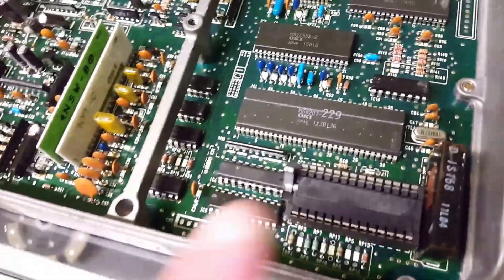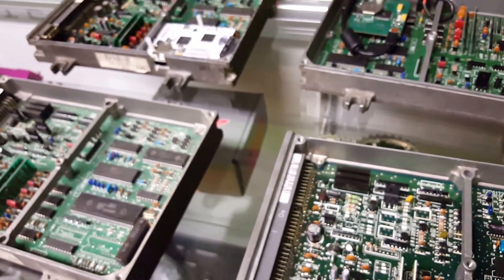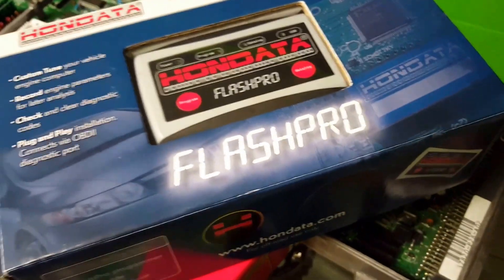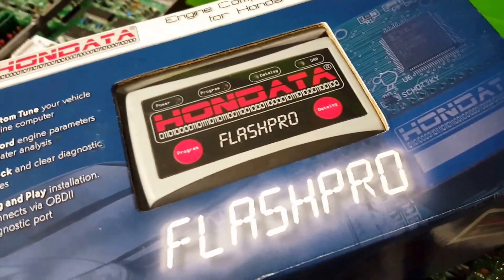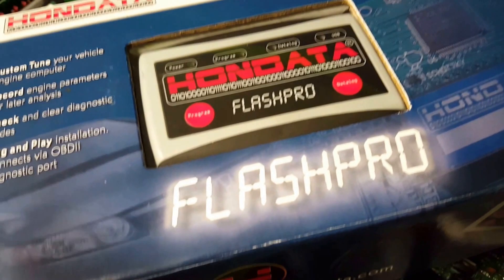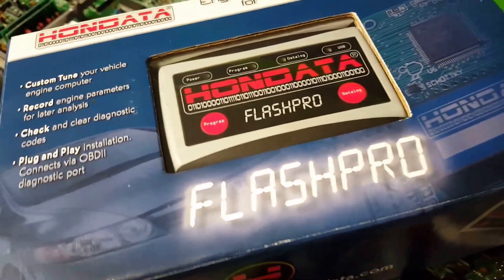So in a nutshell: you have your chip ECUs tuned with Neptune, you have S300, and you have Flash Pro for newer cars. That pretty much covers Hondas from 1988 all the way up to 2015, 2016, 2017, and even the new 10th-gen Hondas that are coming out. We'll also talk a bit more about different manufacturers and models such as Nissan, and how newer cars are switching over to something easy like this.